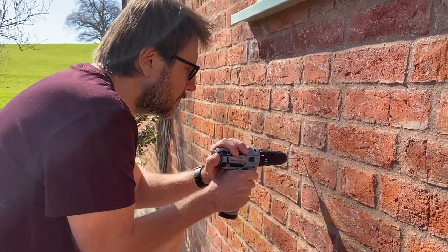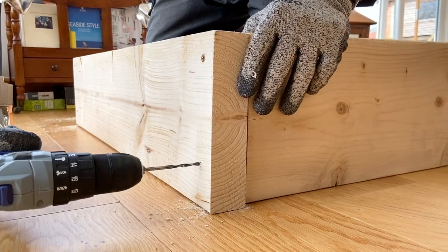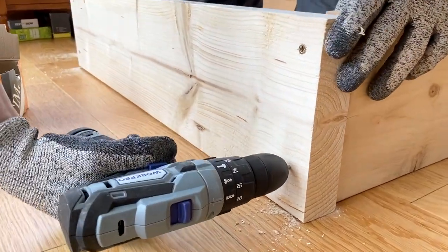It's been a few months now since we started using this WorkPro drill, and we did a lot of projects with it. It's actually turned out to be a really fantastic little DIY drill. For me, where this drill has actually come into its own is for the woodworking projects that we've done.